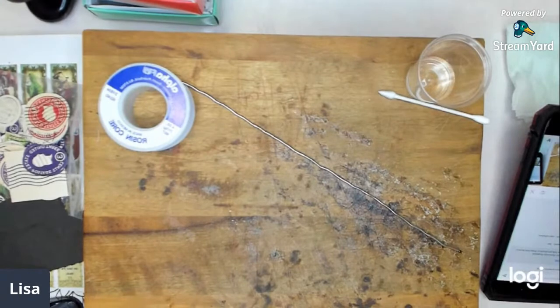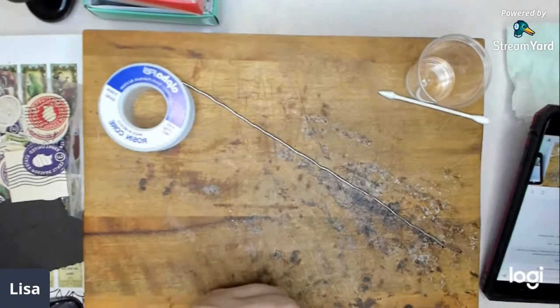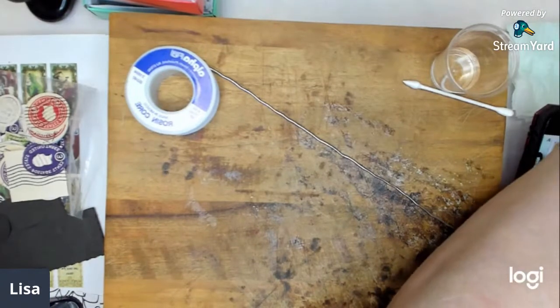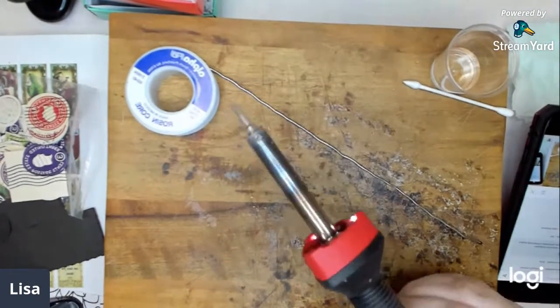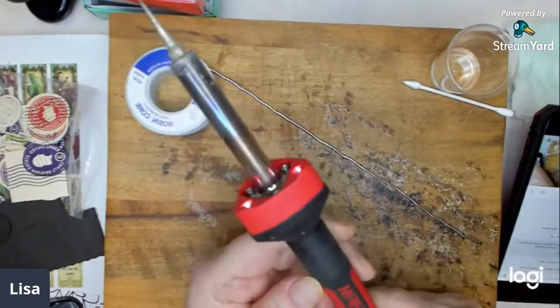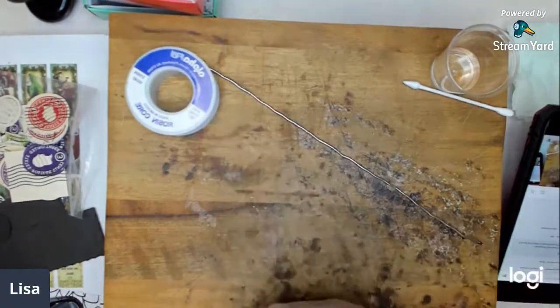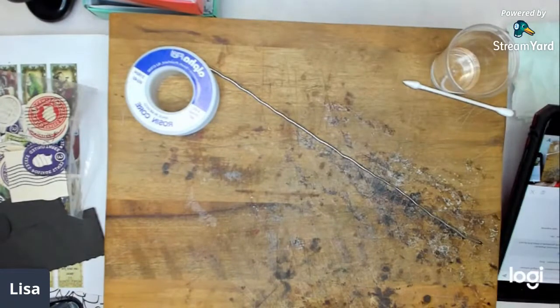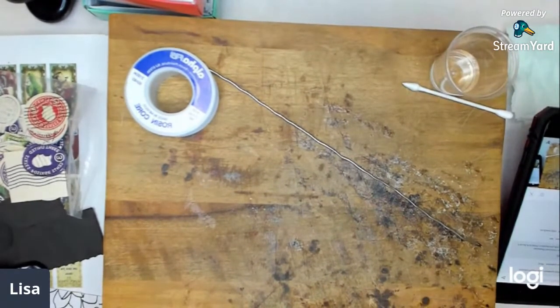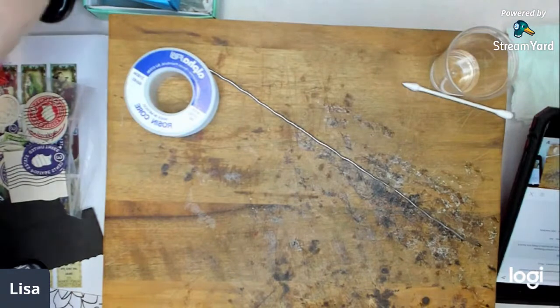Tonight I thought I would show people how I solder — I've learned a lot since I started. My husband bought me a new Weller soldering iron, and I got a little bit better at it. My old one was a piece of crap — I bought it used from somebody. I wanted to see how it worked doing a round piece.